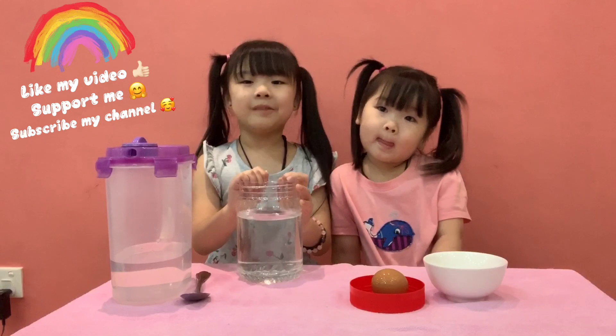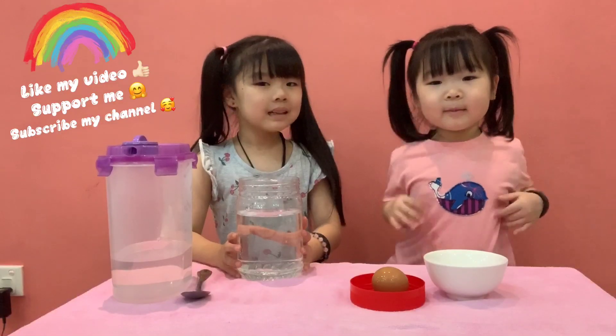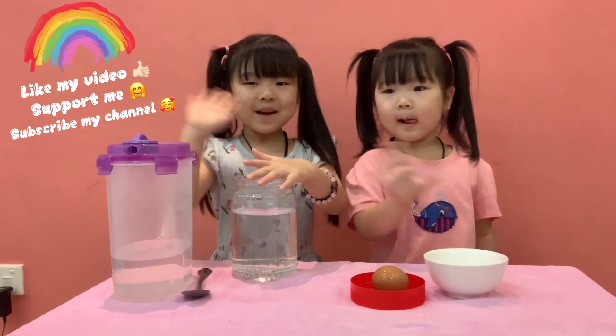If you like my video, please give a thumbs up. Subscribe to my channel, please. Mwah, mwah, bye-bye, thank you, bye-bye.